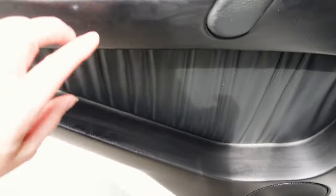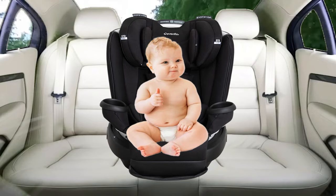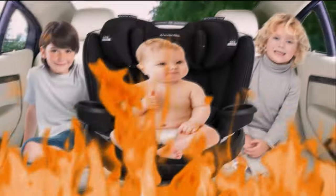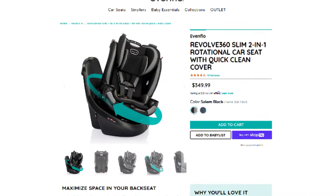I would have made it work except the base was rubbing on the door of my car. I was afraid it was going to damage my new car's door permanently. So I tried putting it in the middle and then it just kind of encroached on all of the seats, and I have three kids in the back sometimes. So I literally just learned that there was an Evenflo Revolve Slim.